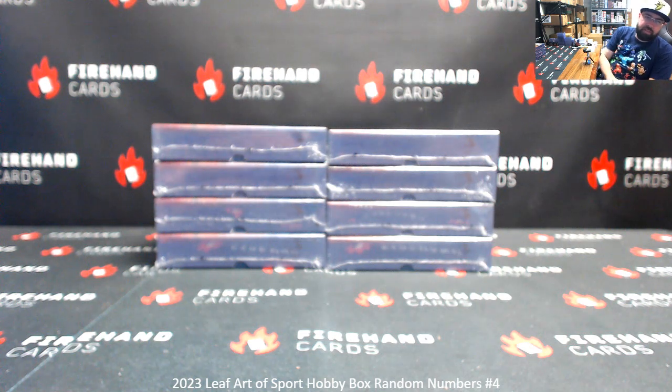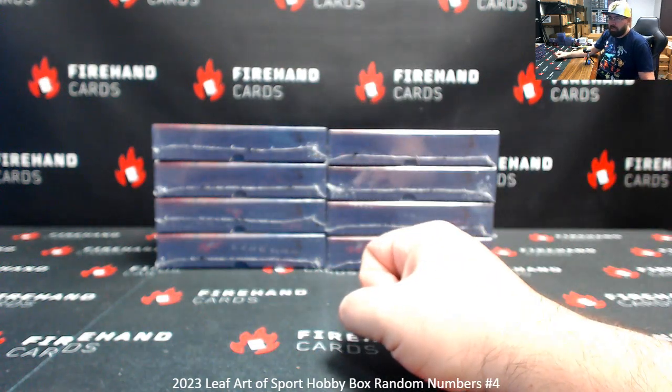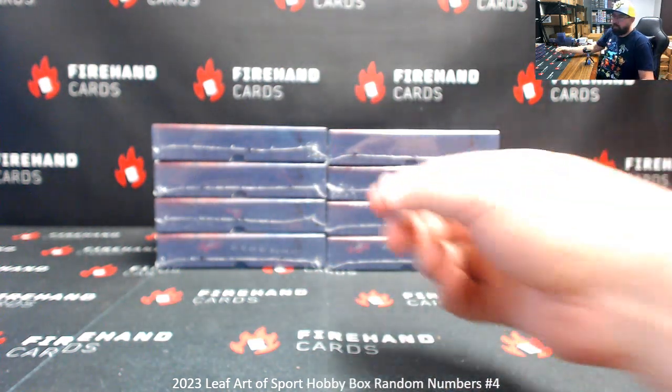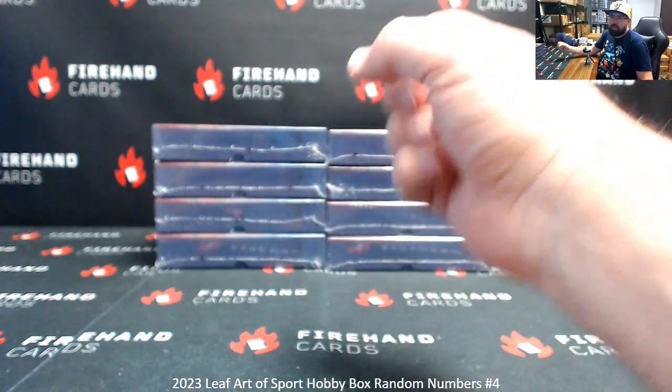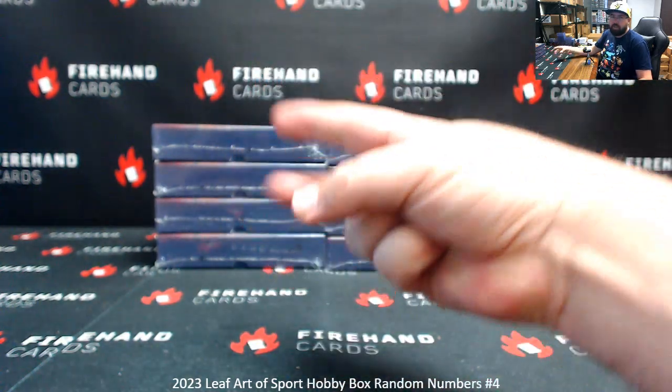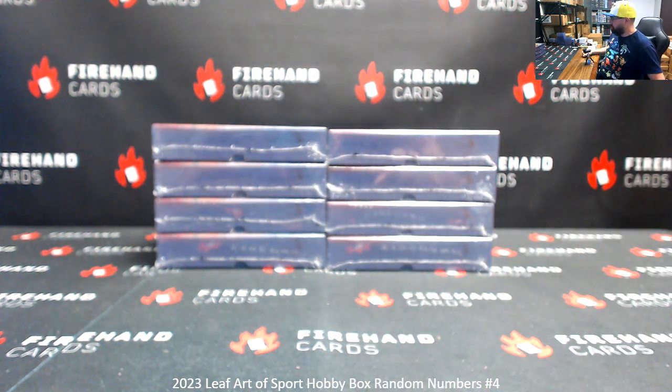Alright everybody, we're doing 2023 Leaf Art of Sport Random Numbers Box Break 4. We're doing three straight boxes here at Leaf Art of Sport. Break number 4 sold out before break number 2, and break number 2 sold out before break number 5, so the breaks will go in order 4, 2, 5. We already did 1 and 3 for ya. A dice roll will determine how many times we randomize the list of participants' numbers and boxes.